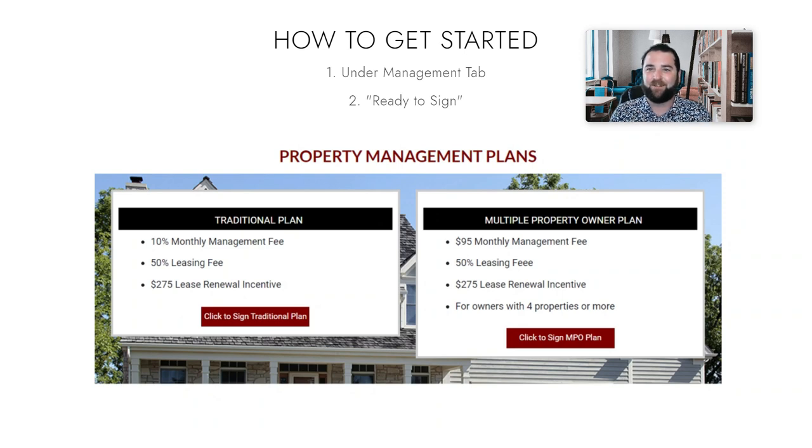So if you're ready to get started, you can go to our website. Under the management tab, you'll see a tab that says 'Ready to Sign,' and once you get to that, you can choose your management plan.